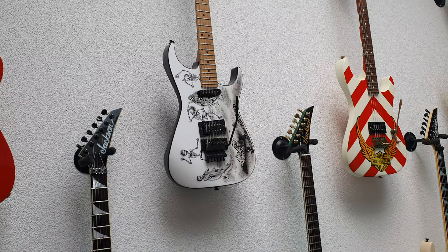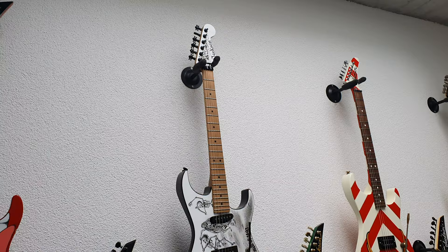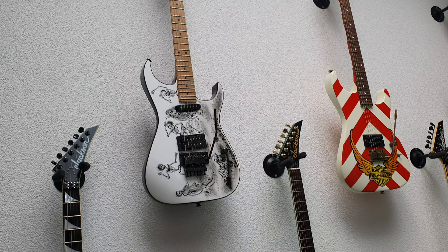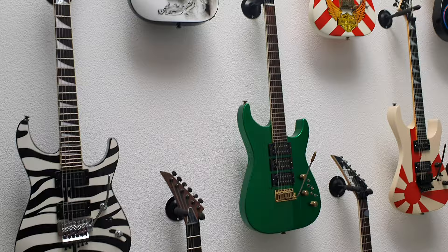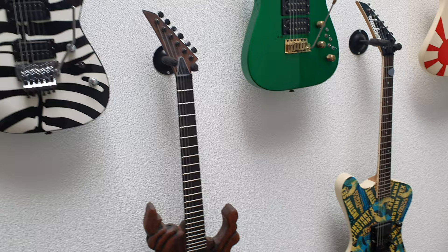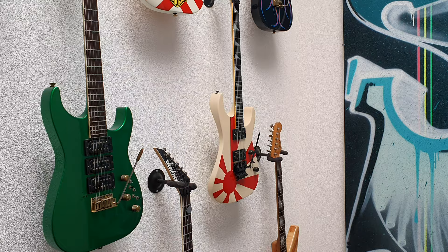Here we have the Steve Stevens Jackson with this really cool skeleton ball graphic done on it. This was made for Billy Idol's guitarist Steve Stevens. It's got skull tuners on the top of the headstock — very rare. We actually had another guitar on the channel with the same tuners, if you remember that one; it had the glow-in-the-dark skull. All right, next is the Mike Learn custom cut Soloist — hand carved, beautiful.